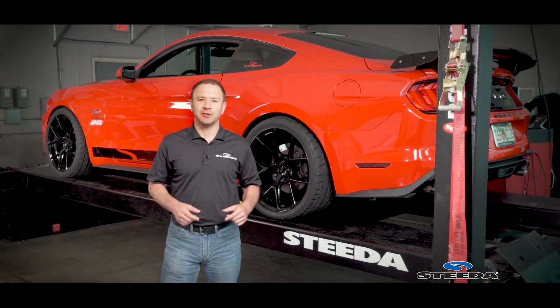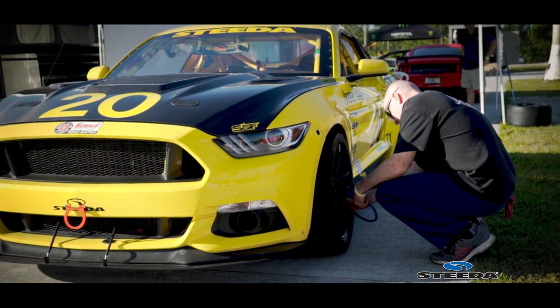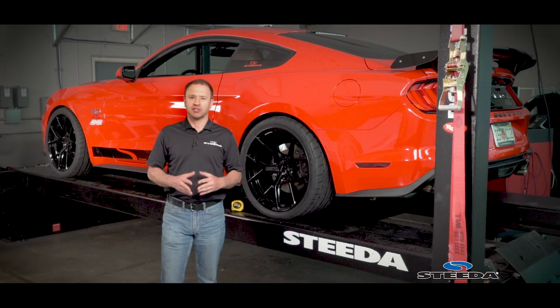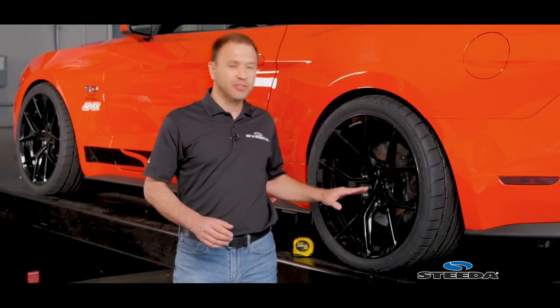Taking this measurement is actually really straightforward. One of the first things that you need to do is air up all four tires. Make sure that you've got the tire pressure set to where they need to be for your specific vehicle. The next thing is find the center cap on the wheel — we know you know where the center cap is because we're certain you have fancy wheels on your truck or car.